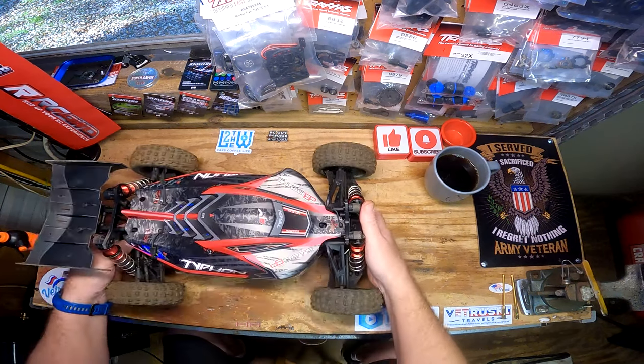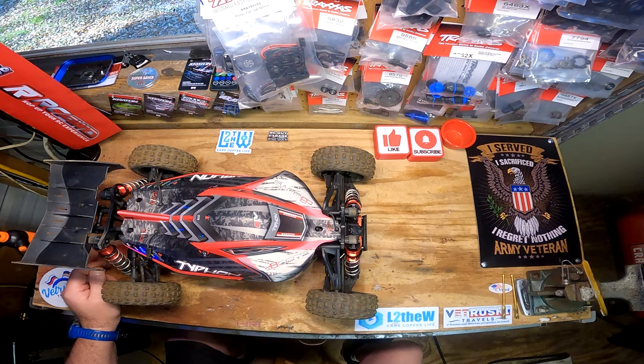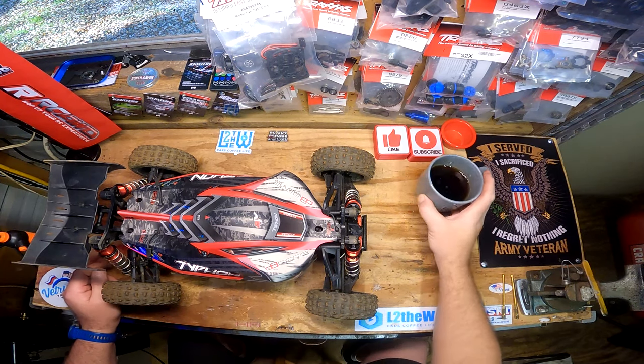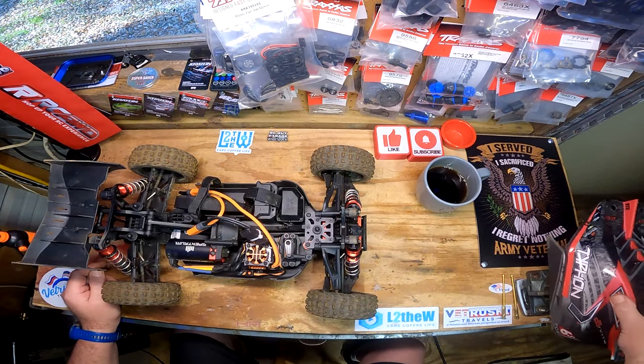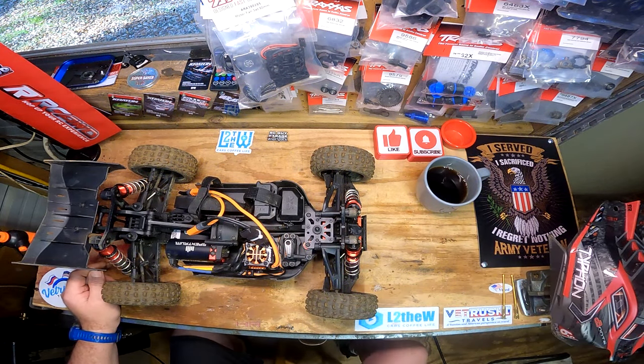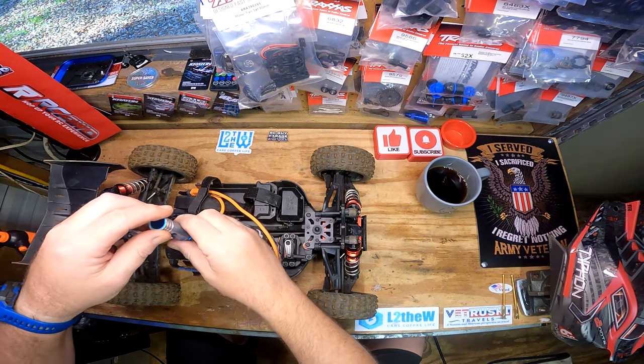Next up we've got the Typhon - the first one. What I need is a coffee sponsor - that's what I need.